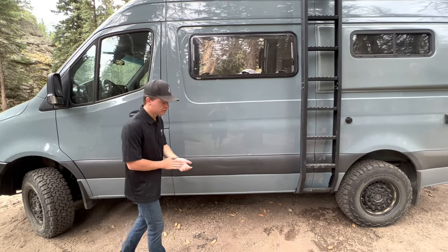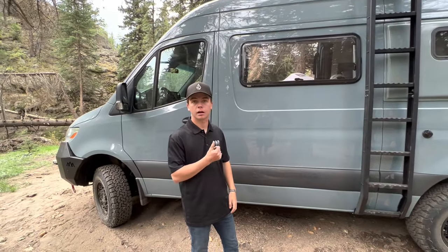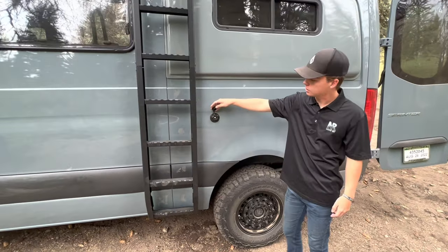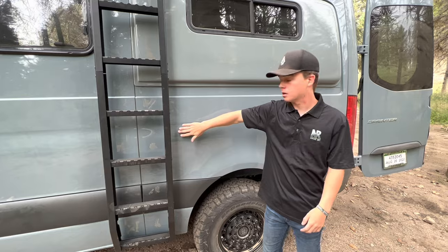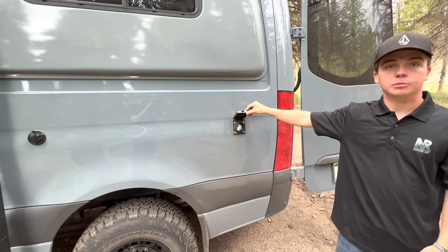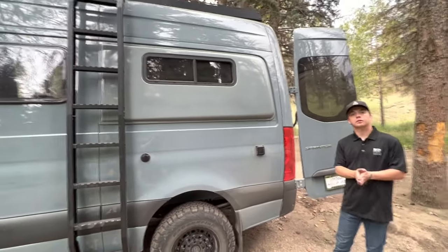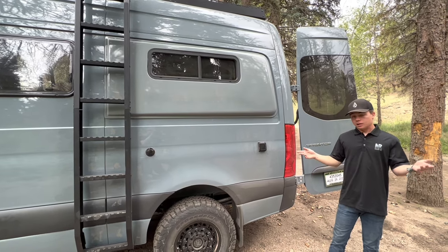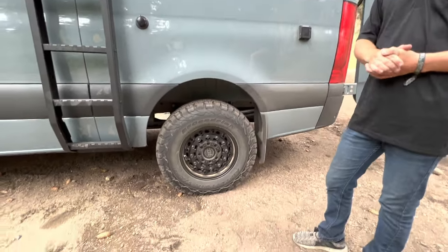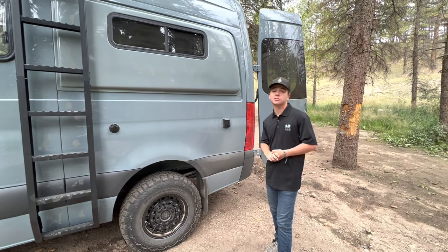Mounted underneath the van we have our 22-gallon gray water tank that connects up to the sink inside, and you can just dump that whenever you need to. Over here on the side we have our fresh water connect that helps fill up that 32-gallon fresh water tank, and right here we have our 30-amp shore power plug-in to charge the batteries if you ever get to a camp that offers shore power. We also have our Flare Space flare-outs, which helps extend the bed by an extra four inches, allowing someone about six foot to sleep very comfortably. Our wheels and tires are BF Goodrich KO2s with Black Rhino Arsenal wheels for a nice aggressive look.